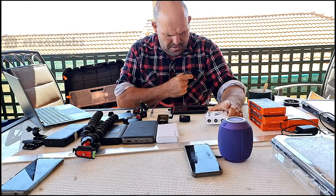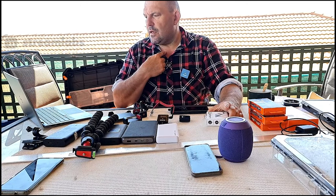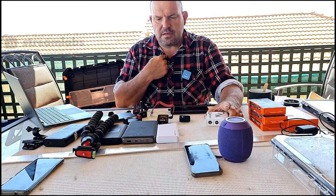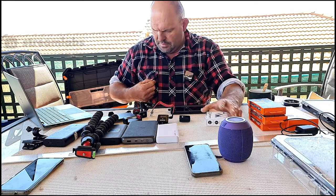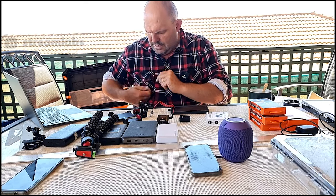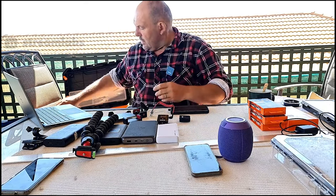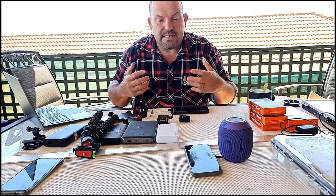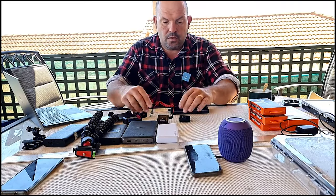Don't have the microphone too close to you because you'll pick up your breathing. Put it on your chest area as I've got it, and try to have it so it's not touching any material - let air flow around it. That will allow you to have crisp, clear audio.